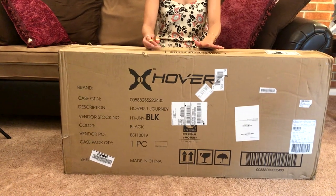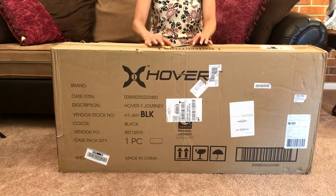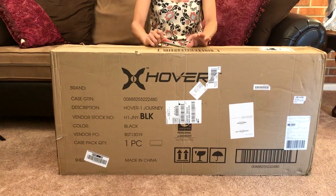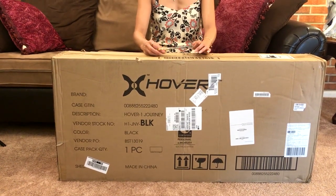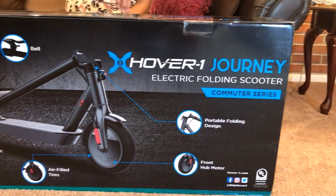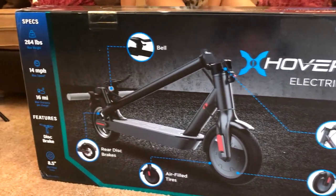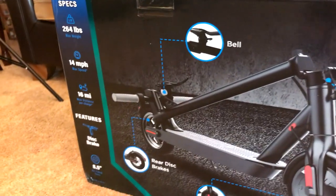Hey guys, we finally received our electric scooter from Amazon — it's the HoverOne Journey. This video will be an unboxing and a quick test of this product. I believe this is their newer model with some minor differences from the previous one. It was on sale for $298, and we bought two: one for me and one for my wife.